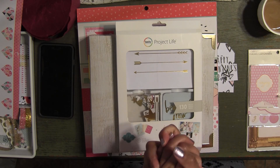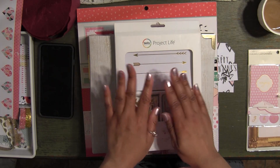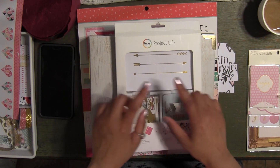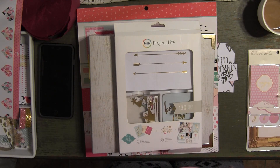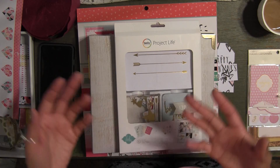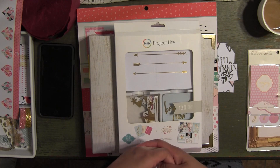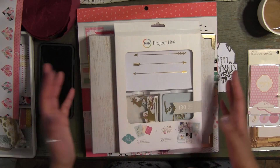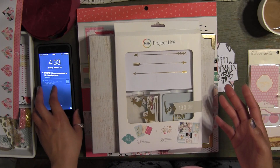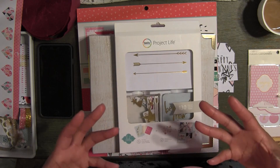If you guys already are my return subscribers, thank you so much for watching me. I'm going to be doing a very simple and easy project today. I have been working on my project life album for next month, and I was doing some Valentine's Day gift tags. I decided to record so you guys can see how simple and easy it is to create some little Valentine's Day gift cards for any gifts you're going to give to friends or family, or use in your project life album or scrapbook.